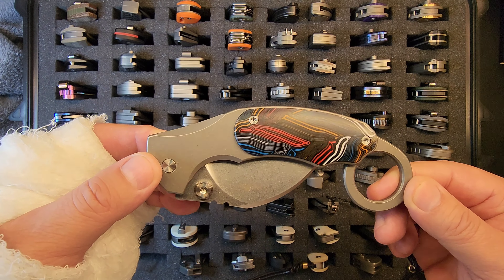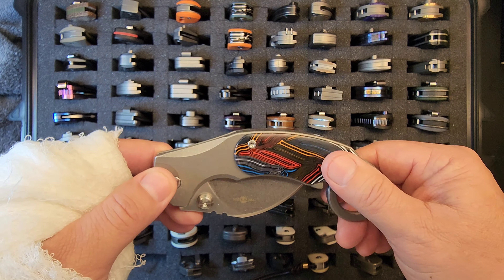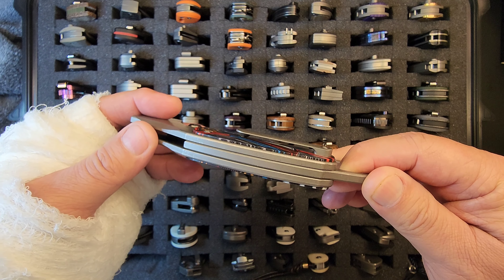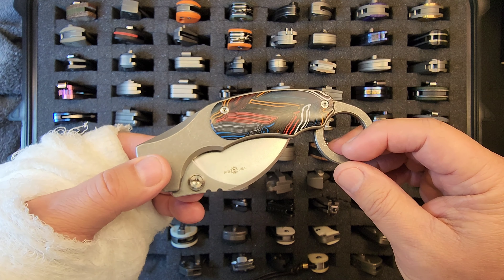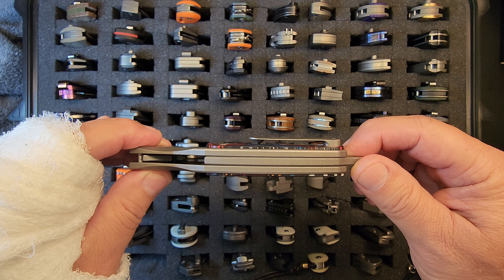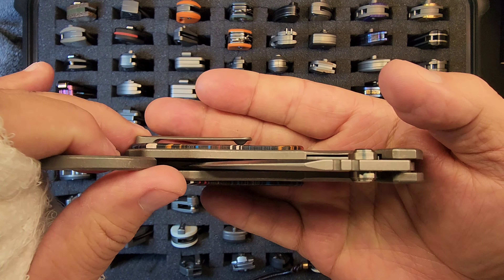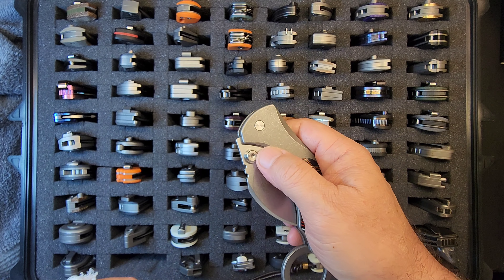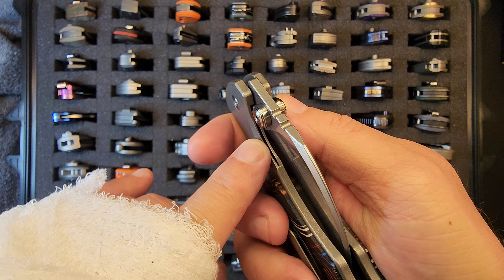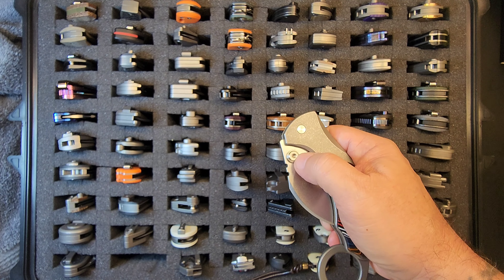Look at this thing — what a bruiser. It's got this Damascus G10, a really neat integrated backspacer with a finger hole, a decent pocket clip but it is a ball clip. Let's sling this thing out — it's got a bolster lock, let's call it that.